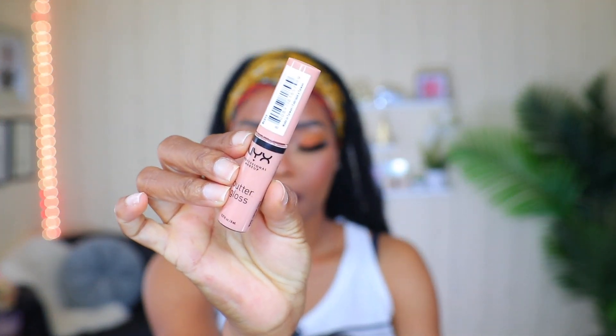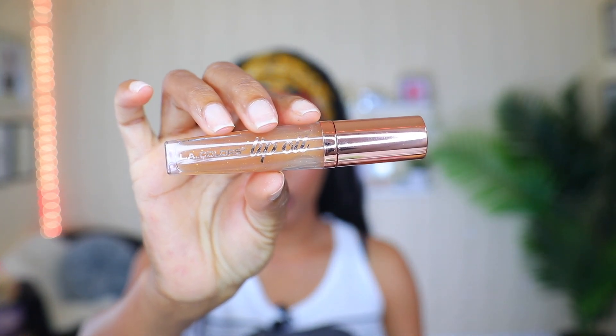The lipstick I'm using is from NYX Butter Gloss in shade BLG13. I apply it and keep smudging it in until I get the look I'm going for, applying more if needed. Then I'm going to apply some lip oil on my lips to give it some sheen — this one is from LA Color, and I usually find it at Family Dollar.